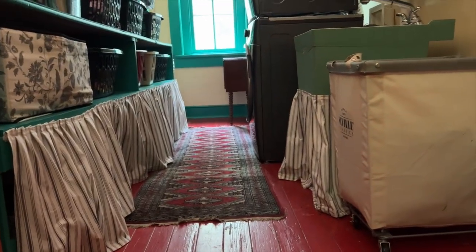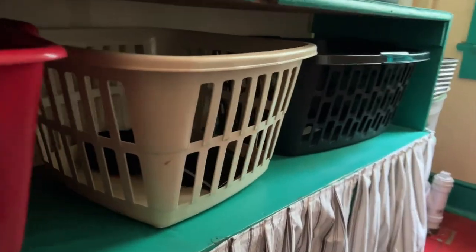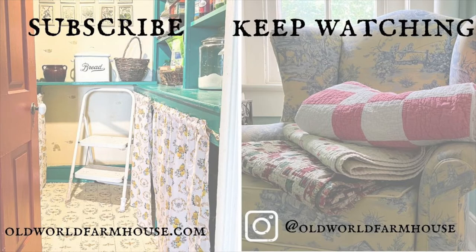Please give me a thumbs up down below and check out my video about my laundry room makeover where you can see my skirt in action. I also have a tutorial about how to do just a plain skirt with no pleat. Please consider subscribing to my channel. This is Kathleen from oldworldfarmhouse.com — take care until next video, bye!